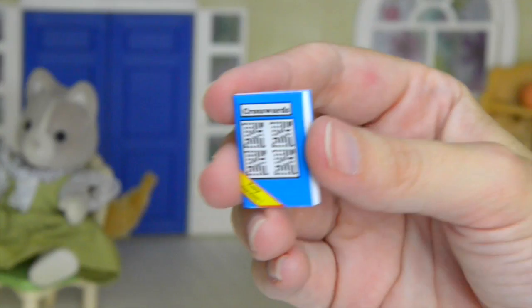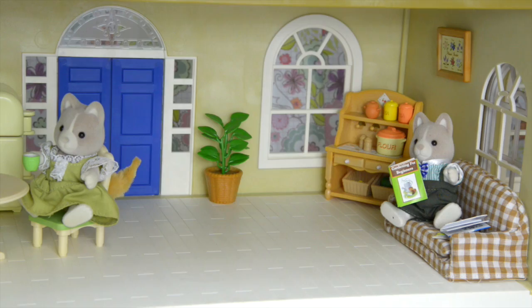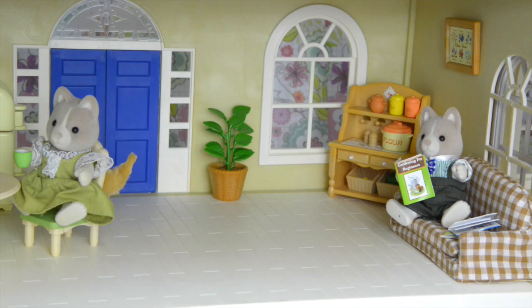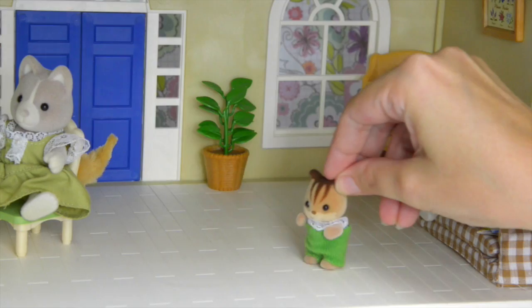There's one more in here — oh, it's a crossword puzzle book! We'll put the crossword puzzles over here for when you finish reading your gardening book. Daddy dog, you look very comfortable. We'll move that plant over a bit — I like that better. Mummy dog's having a cup of tea — it all looks so cozy in the kitchen. Oh, who's this? It's a little baby squirrel!